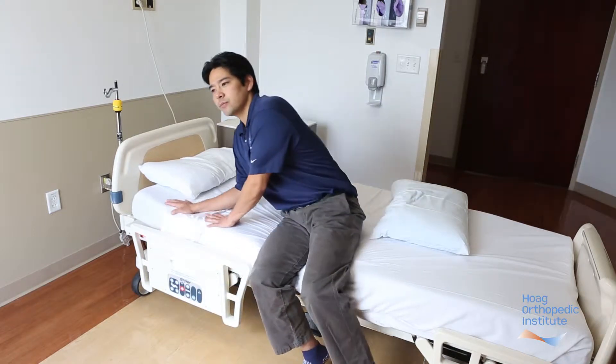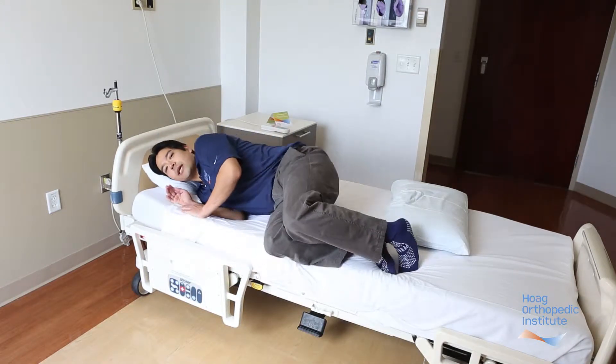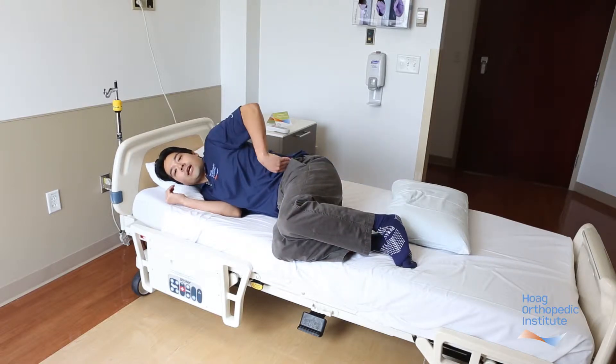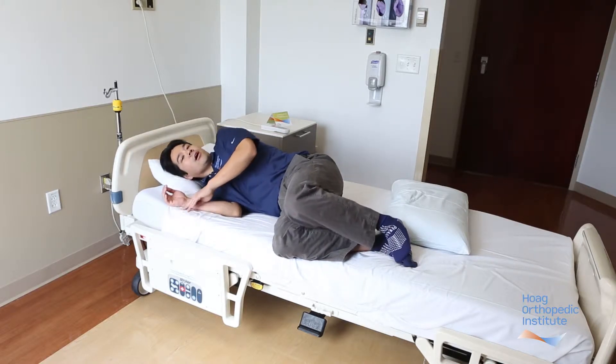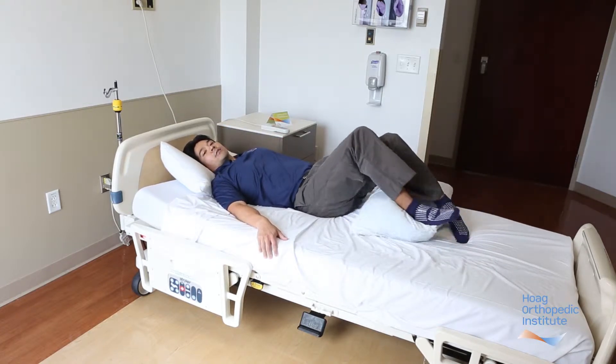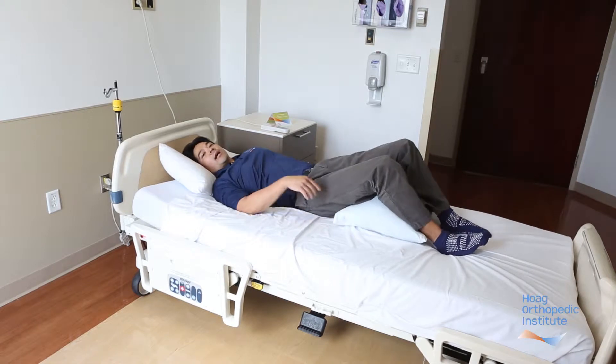When getting into bed, it's important to minimize stress at the spine by practicing what we call the log roll technique. You want to keep your spine nice and straight by engaging your core muscles. When you lay down on your side, use your arms simultaneously bringing both legs into the bed. When you roll to your back, keep your shoulders in line with your hips and roll like a log. Have a pillow ready at the foot of the bed that you can relax both legs on and relax the back.